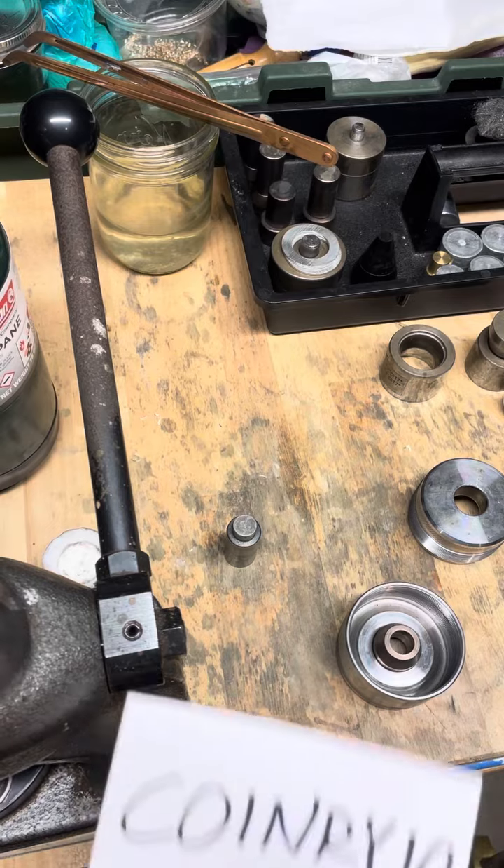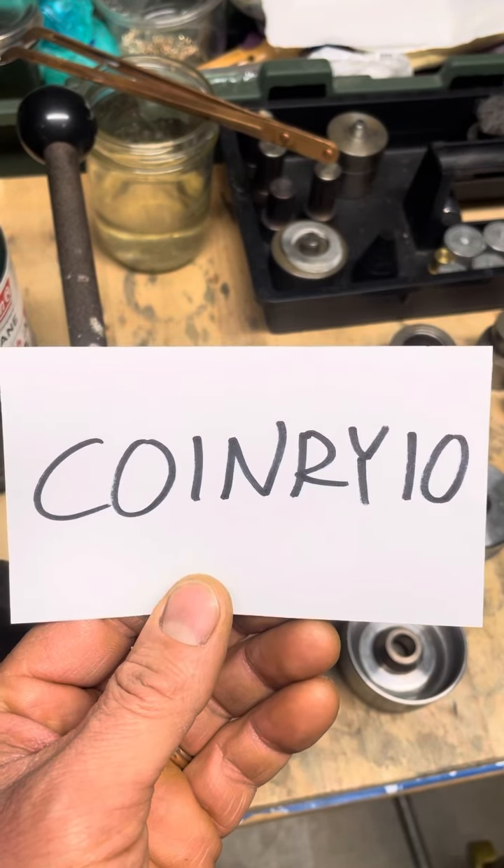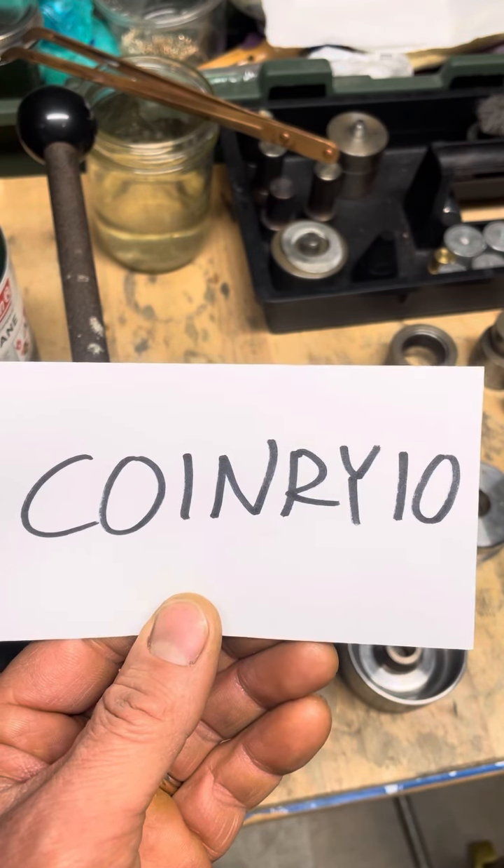Before we get started, just a reminder I'm having a sale on my Etsy site, Coin Rings by Kev, 10% off. Use this code — I'll have a link to it in the first comment.